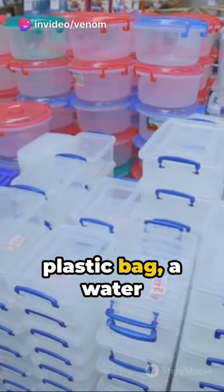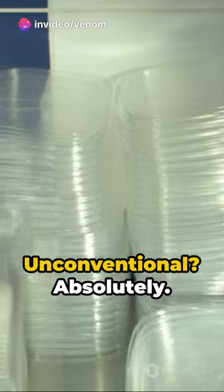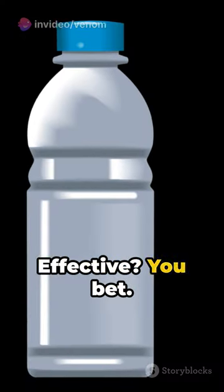Picture this: a plastic bag, a water bottle, and a mission to keep food fresh. Unconventional? Absolutely. Effective? You bet.